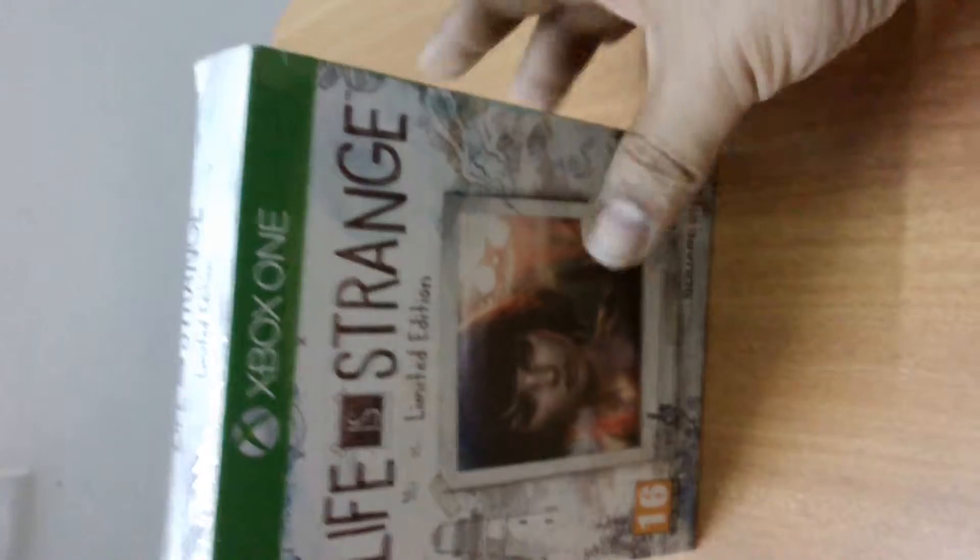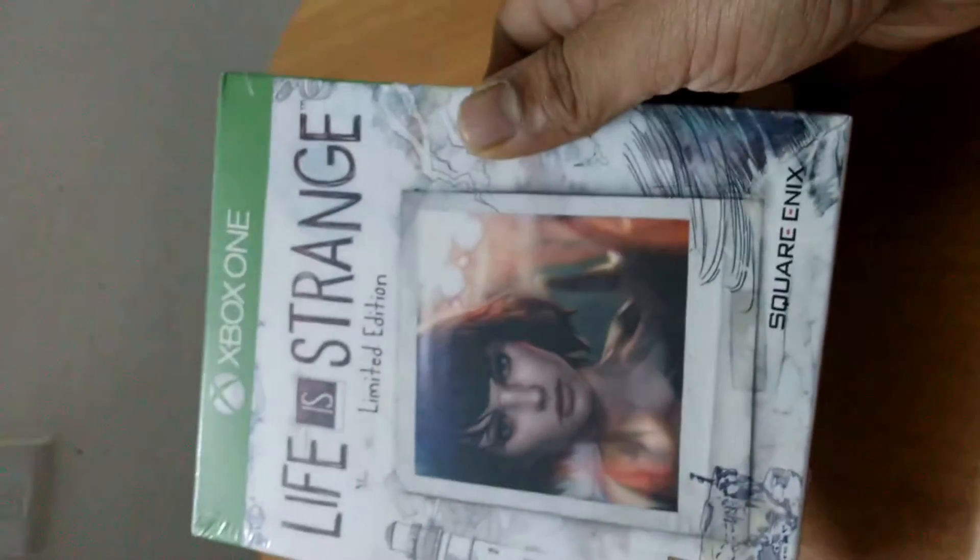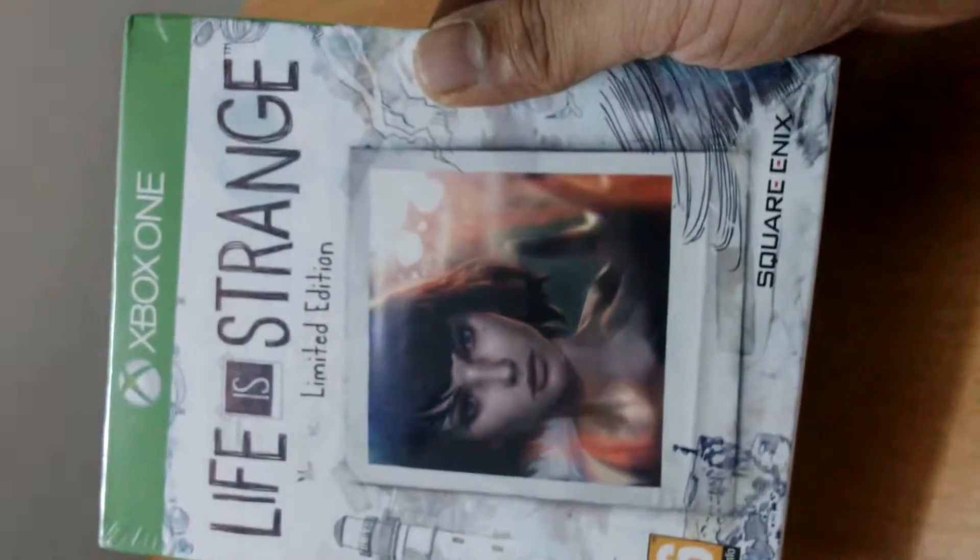Today I will be unboxing the Life is Strange limited edition which I bought over here in India. It's part of a free game, so let's go ahead and try to unbox it.